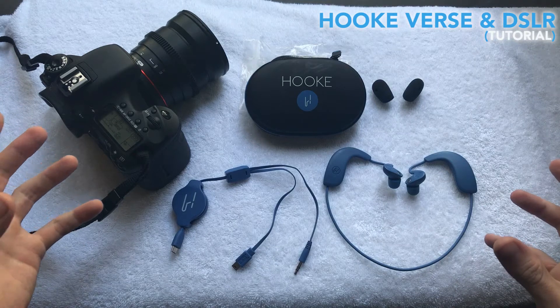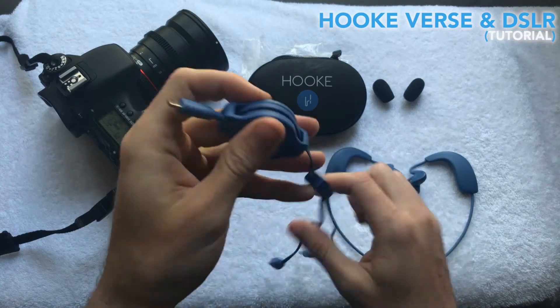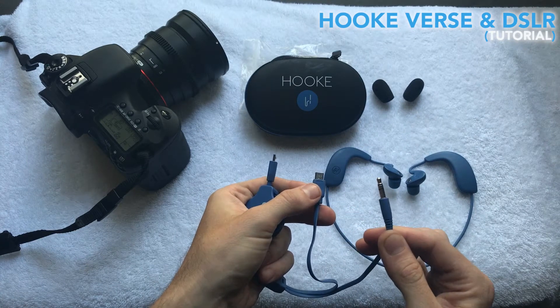Hook provides this really cool cable made for non-Bluetooth devices. It's got a micro USB on one end right here, and then a split pair of cables on the other end with a mini USB and a standard 3.5 millimeter stereo input.